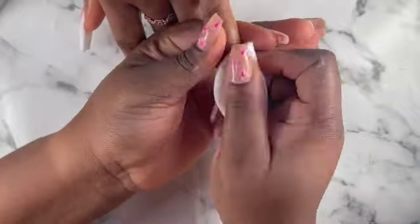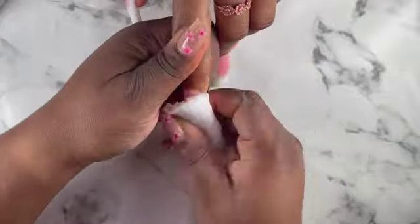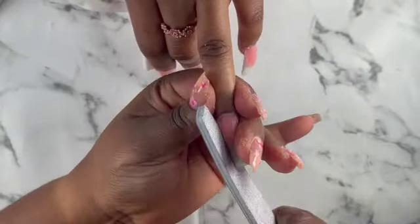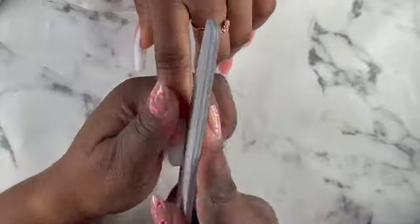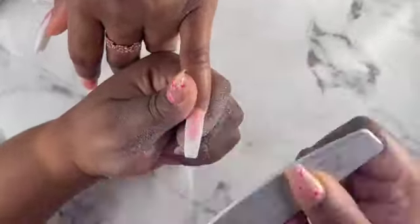After applying the clear on the nails and curing it for 60 seconds, I'm using my slip solution to clean the nails before I start filing. You can use your slip solution or rubbing alcohol to clean the nails because poly gel is really really sticky — so it doesn't damage your hand file. Now I'm going in with my hand file to shape the nails first, and then I'll use it to file the surface of the nails.